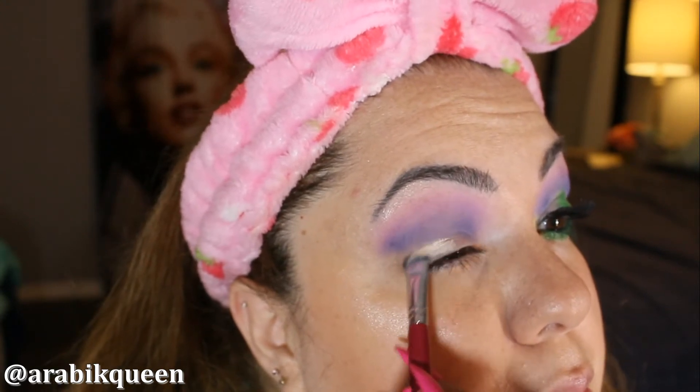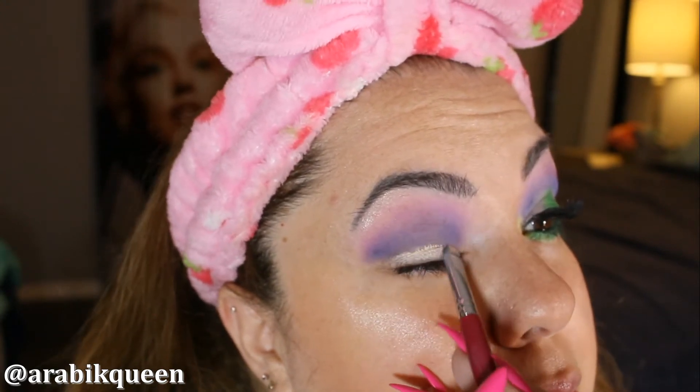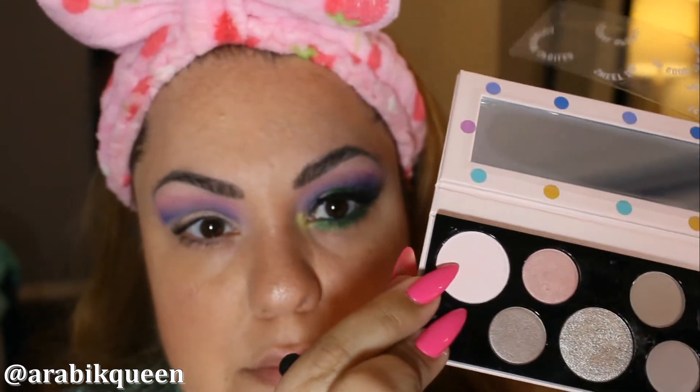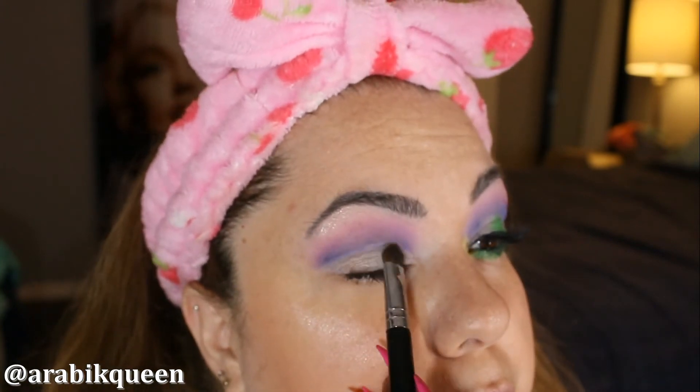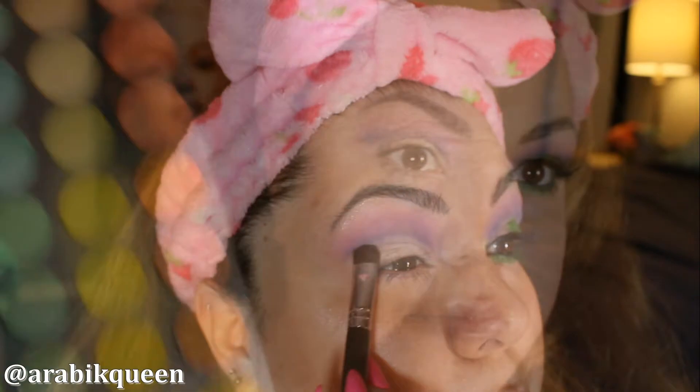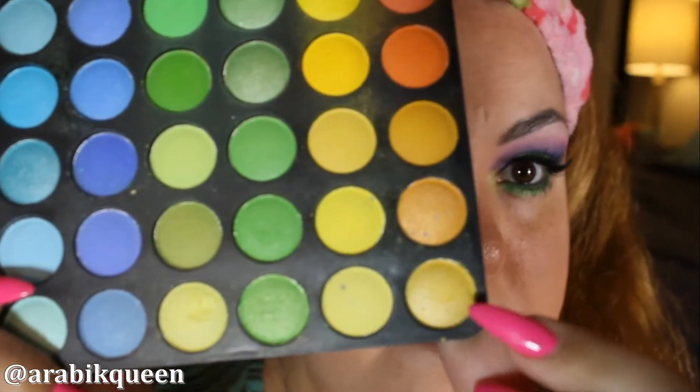With the concealer I am just going to clean that up a little bit. With the correct brush I am cleaning a little bit and I am using this MAC color on the eyelid. On the lid I am just using a tan color.